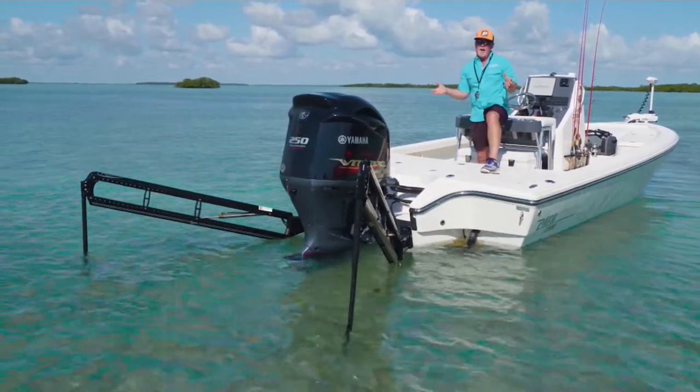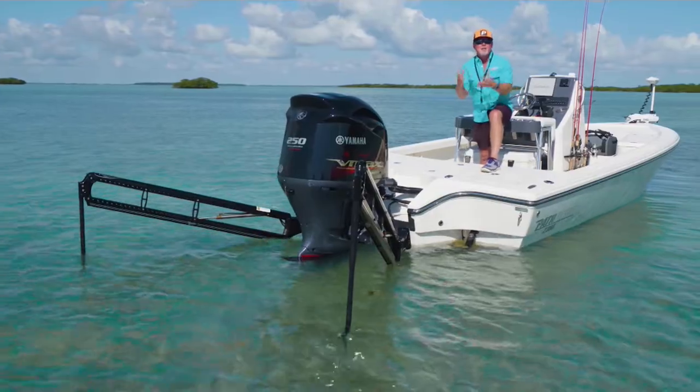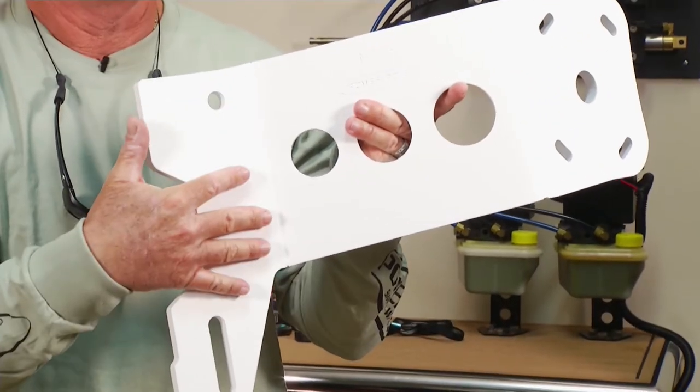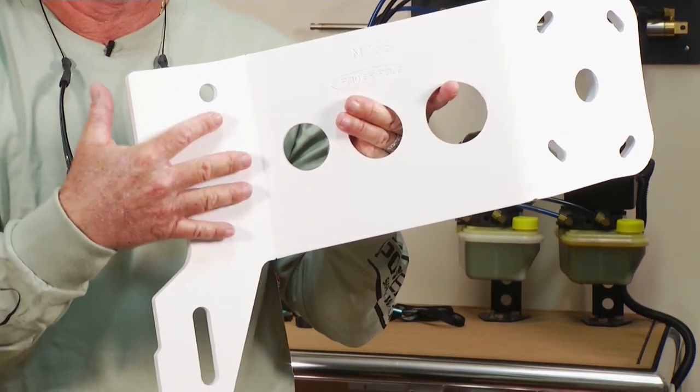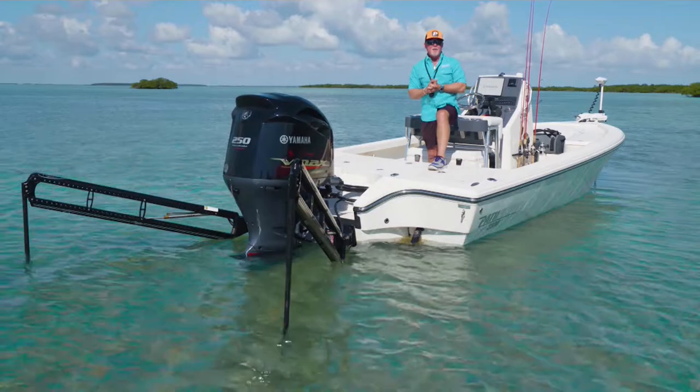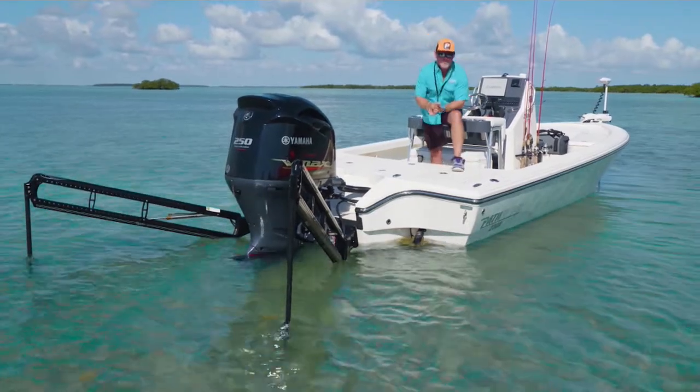Another very common option is the engine mount. That simply uses the bolts from the engine, and then we have these wings that come off — just like you see here — giving you a great angle, similar to what you get with the jack plate adapter.